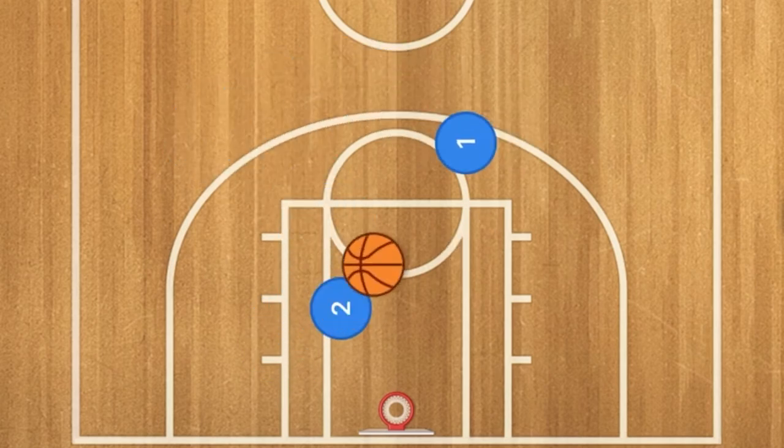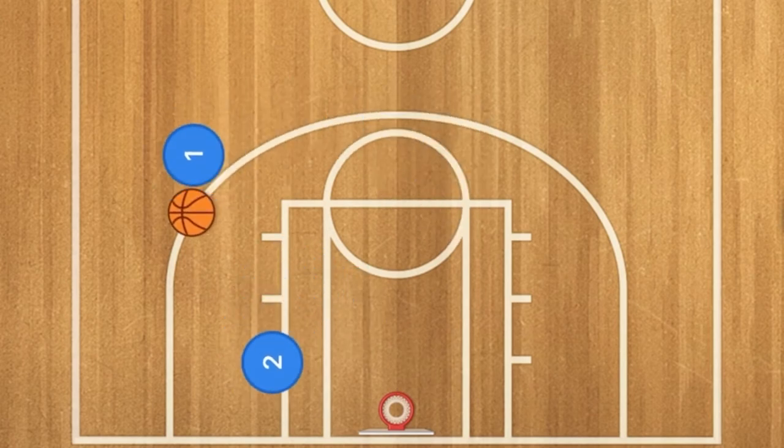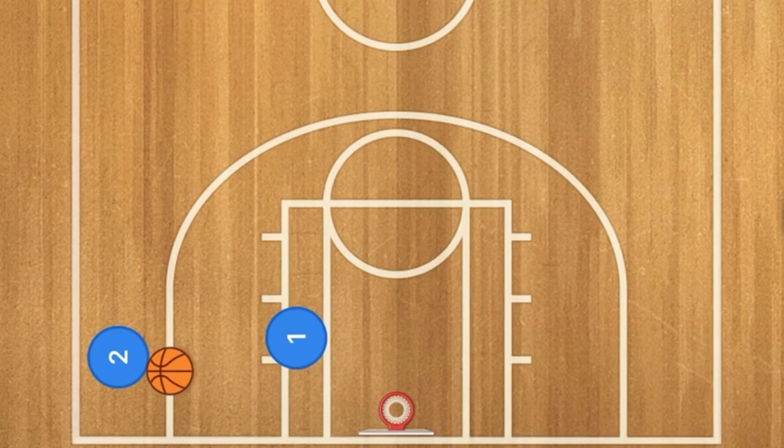Another option you can do is a two-out setup. Player two is going to cut down to the post, player one can pass him the ball, then cut toward the basket for a give-and-go — just like that, very simple.